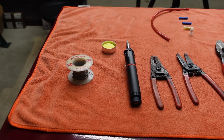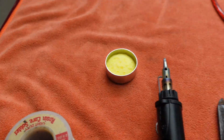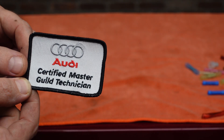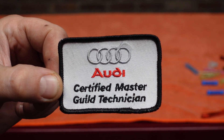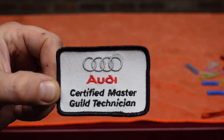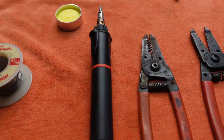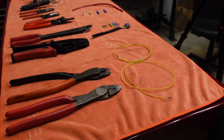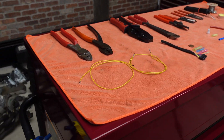Hey everybody, it's Mike here from the WeRent shop and welcome. Today's instructional video will describe how to make repairs to automotive wiring harnesses the correct way. The methods I'm going to show were taught to me during my stint as a Master Guild Audi dealership technician, so you can bet they're not only robust but also slightly over-engineered. Prior to my entry into the dealership world, I was an MECP certified mobile electronics installer, so automotive electronics is how I got my actual start working on cars in a professional setting.